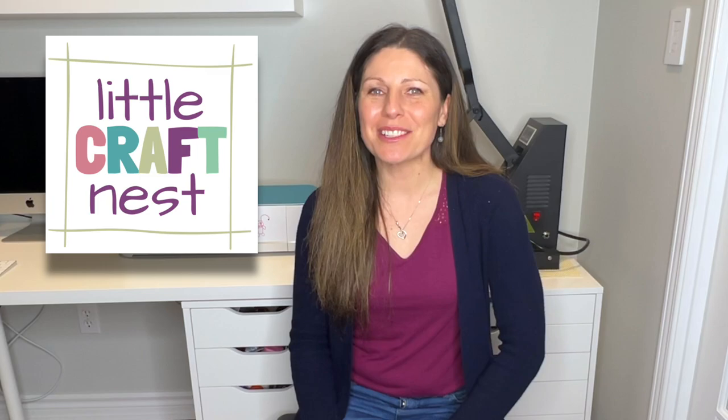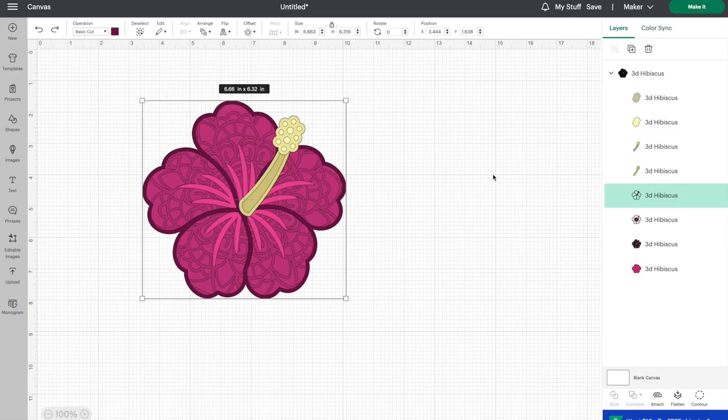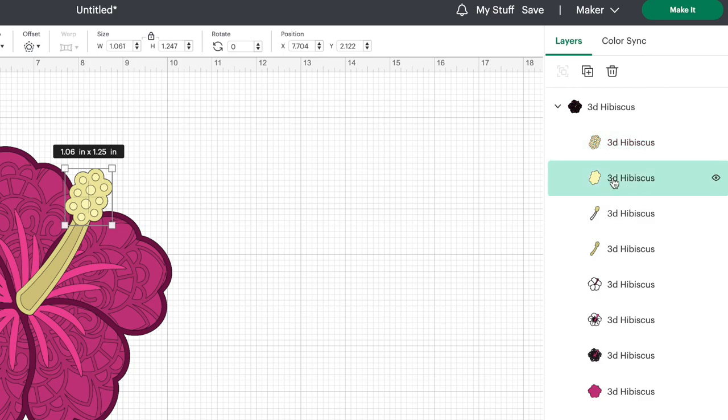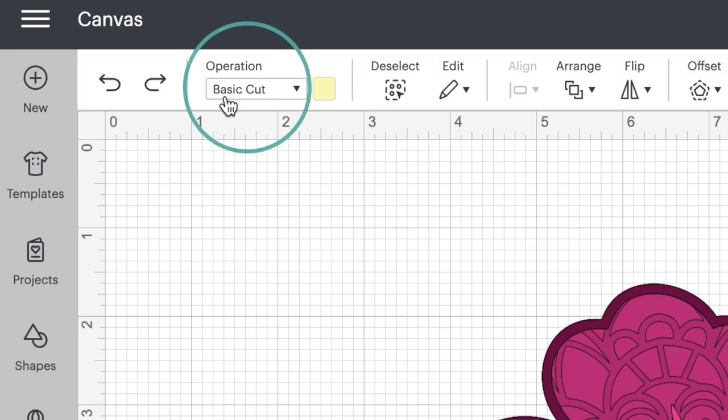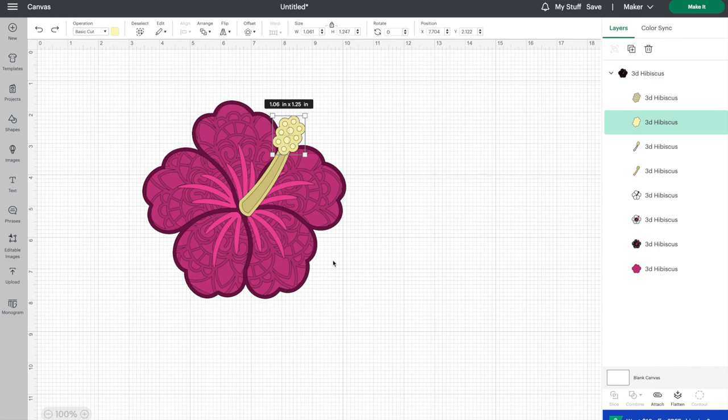Let's jump onto Cricut Design Space. Here is a multi-layer hibiscus flower that I downloaded from Design Bundles. If we look over at the layers panel, we can click on any of these layers and go over to operation — you'd be able to tell that each layer is set as a basic cut, meaning that our Cricut machine would cut out each of these layers. But I want this flower drawn out, not cut out.